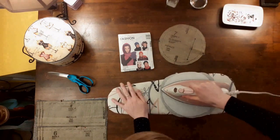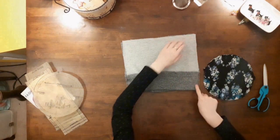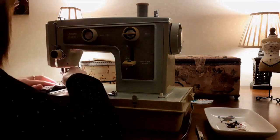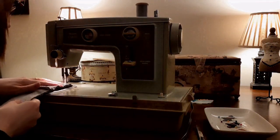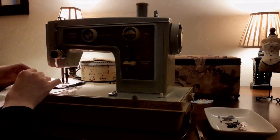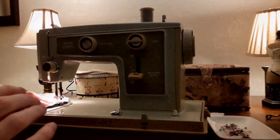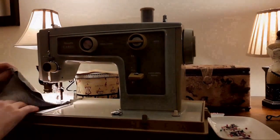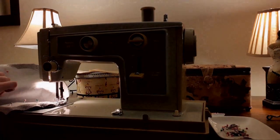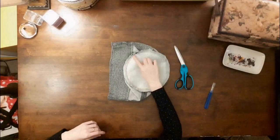Then I applied the fusible interfacing to the crown of the hat so that it kept its shape. And yes, I had to re-read the instructions so I didn't ruin my iron — I'm sure everyone has done that at least once. Next, I sewed the two sides of the band and cuff pieces together, making sure that the right sides of the fabric were facing each other so that the seam allowances would be on the inside of the hat. Next, I sewed the circular crown piece to the band piece, matching up the notches to ensure that it fit correctly. After sewing the hat into one piece, I clipped the curve of the crown to get rid of the extra bulk in the seam allowance so that the hat draped better.